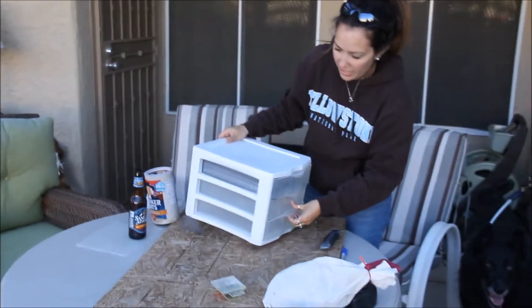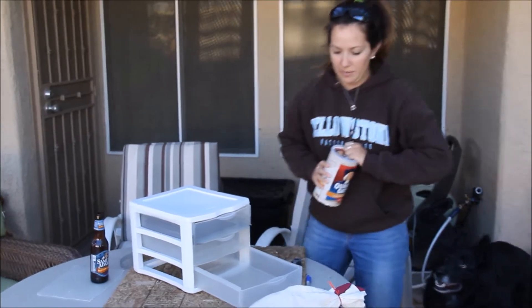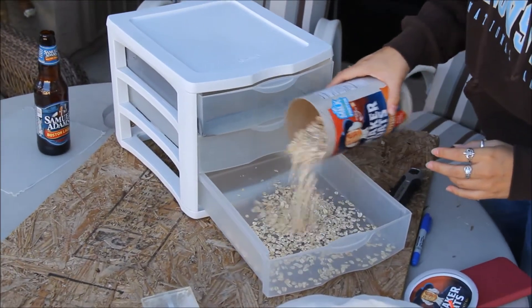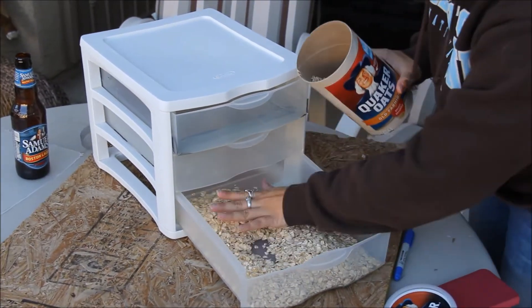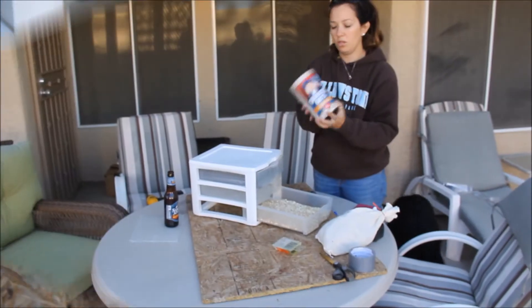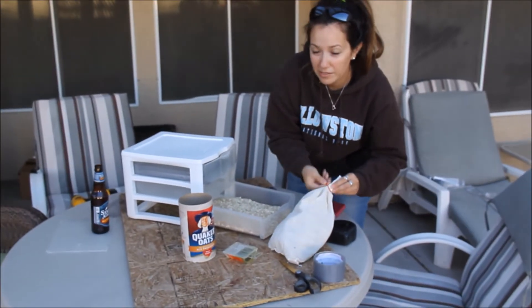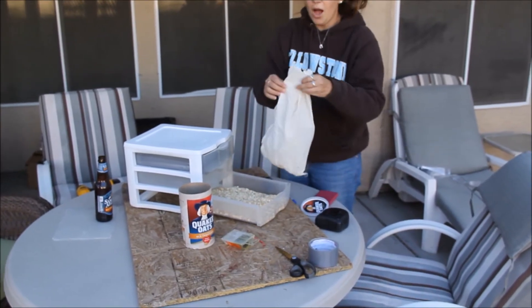Now for the fun part. Mealworms need to live in something, so here we just have Quaker Oats — old fashioned. We're going to pour this in the bottom of the drawer, maybe a half-inch layer or so. It pretty much took the whole jar. You can get oats cheaper at Sprouts from the bins, but I had this on hand since I don't like oatmeal and had already bought it.